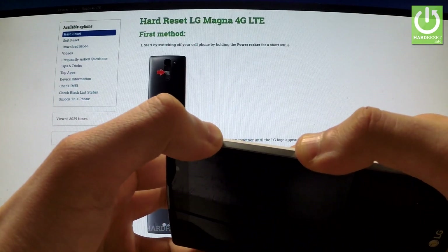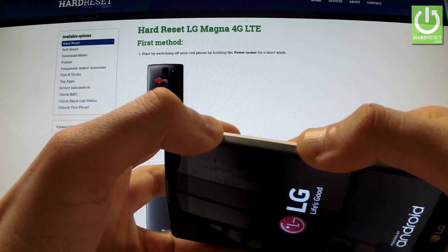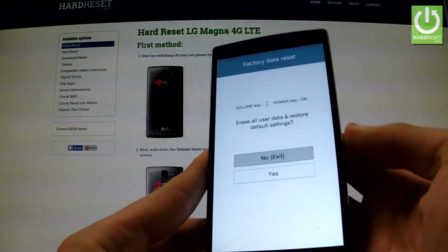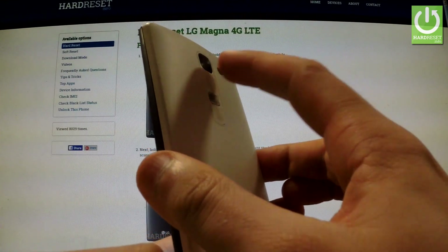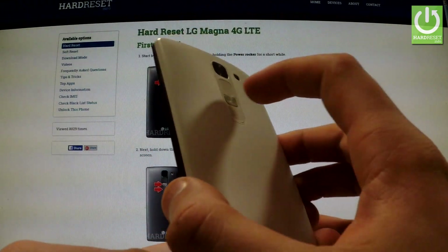Release the power button for about two seconds as soon as the LG logo appears on the screen, then press power again. As you can see, the factory data reset menu just appears in front of you. You can navigate here using both volume keys and confirm options by pressing the power button.